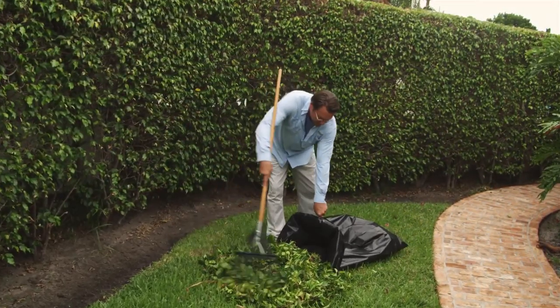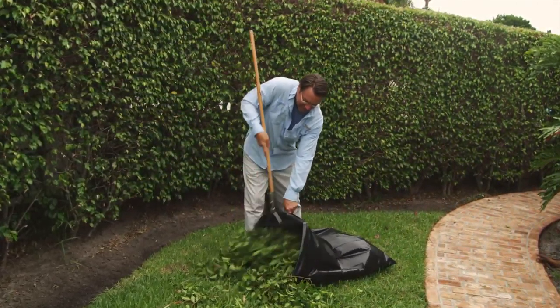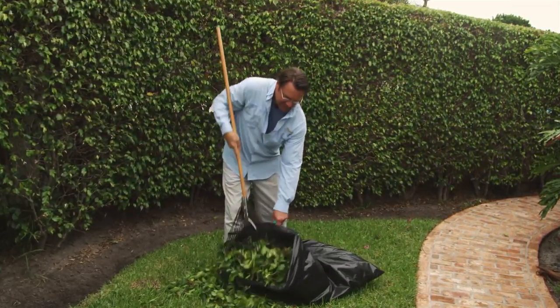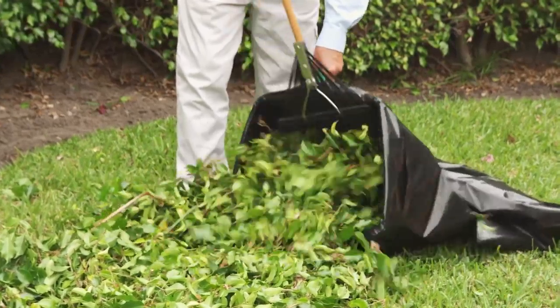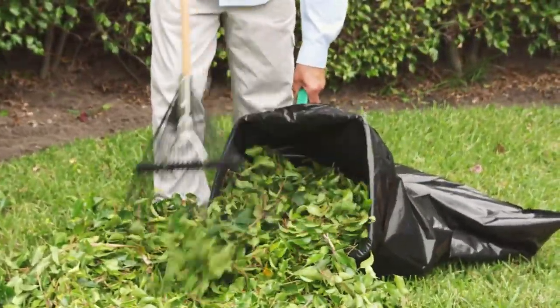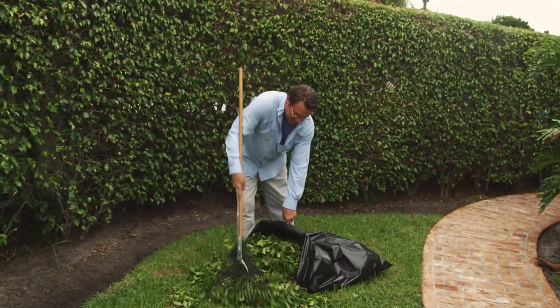Holding a trash bag open and filling it with debris can be a real struggle. Now there's a solution: Bag Right. Bag Right holds open a 33 to 60 gallon plastic trash bag, allowing one person to scoop up trash, leaves, and other materials quickly and efficiently.